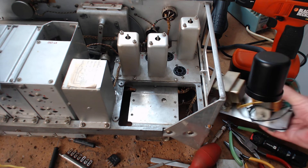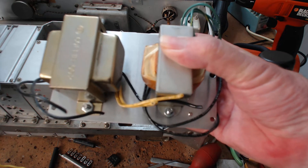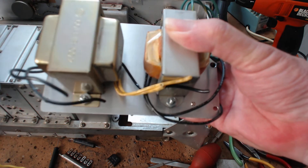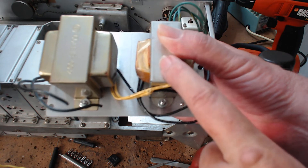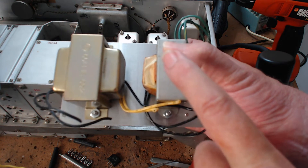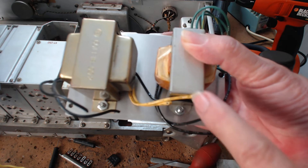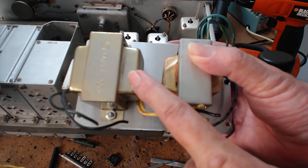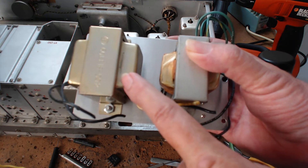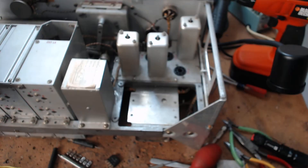I have built that, and if you watch my other videos on the command radios this is starting to look very familiar. This 24-volt transformer lights the filaments, then that 24 volts feeds an 18-volt transformer backwards and produces the high voltage out of the primary of the transformer.